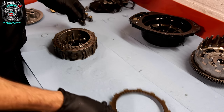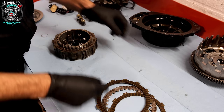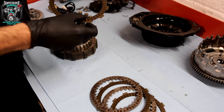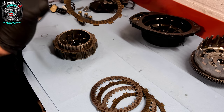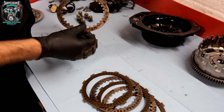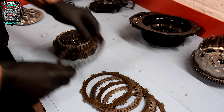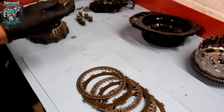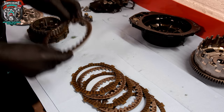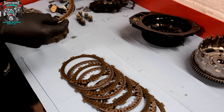Before I spin the engine around, let me give you a slightly better look at how minging this clutch is. Looks like there's water on it and some sort of hideous grey paste. The grey paste is basically the rust — as the clutch has spun, I think it's spent quite a lot of time sat around not being used.